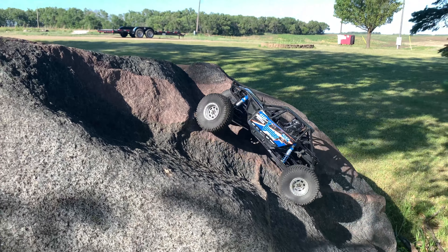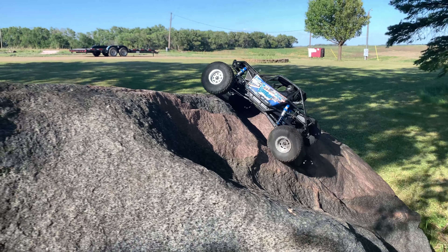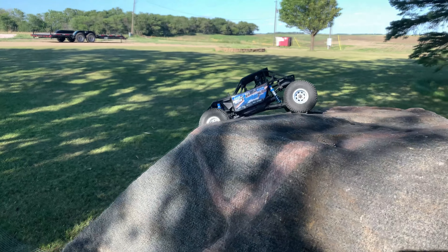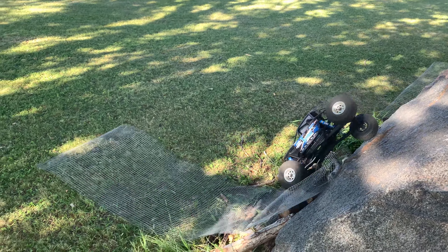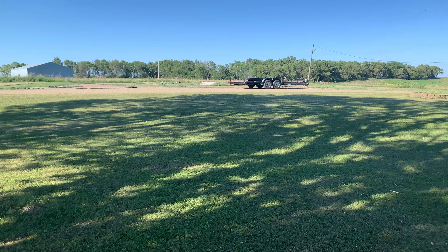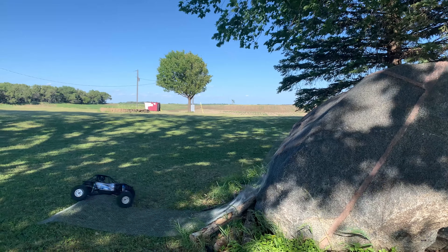Running the same line with the stock tires now — we're slipping a little, but we'll still make it up. I had another video at Sioux Falls with lots of cool crawling that probably won't be uploaded by the time this gets posted, so if you want to see more technical rock sections, stay tuned — that's coming soon.